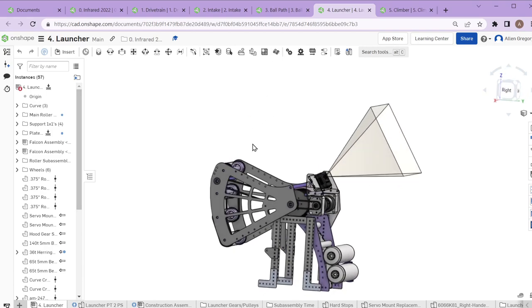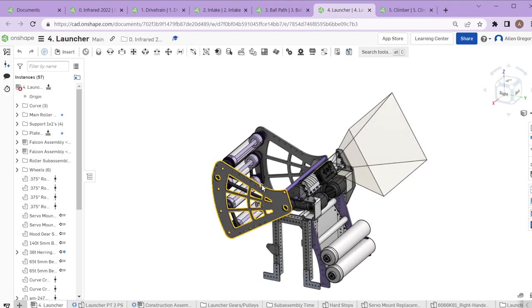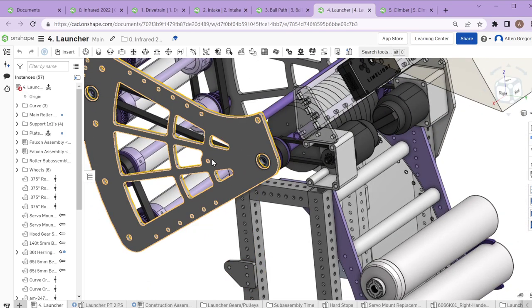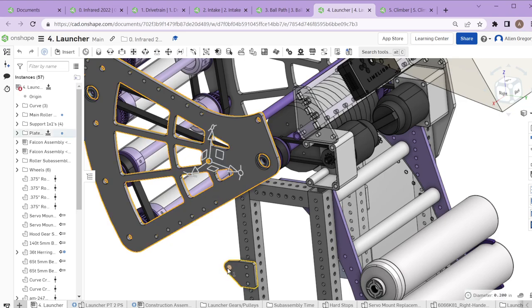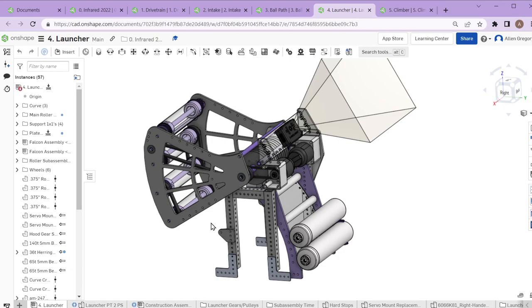The original design all the way through our first district event had us tilting the hood and adjusting the launch angle — the whole assembly pivots around this bearing, and we had linear servos that could adjust the distance between holes to tilt the system up and down for different release angles. We thought we needed that for the variety of shots we wanted to take. It did work for a little while, but then we started breaking the linear servos and couldn't get a consistent shot.